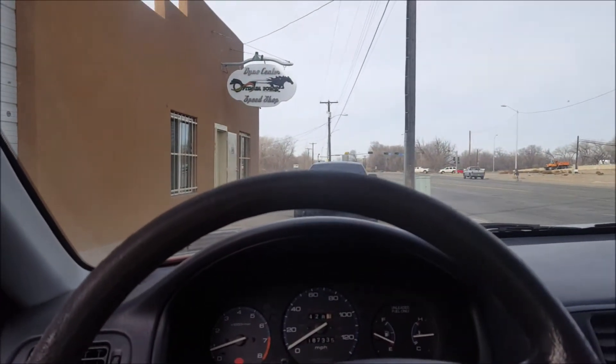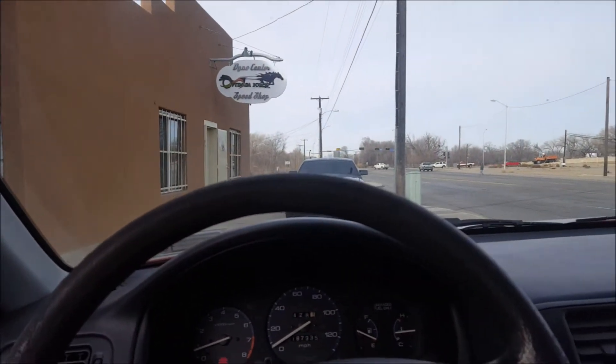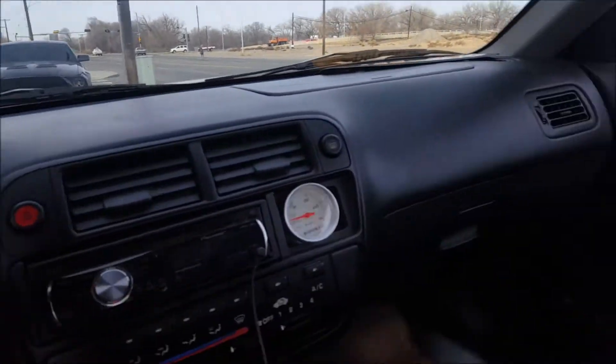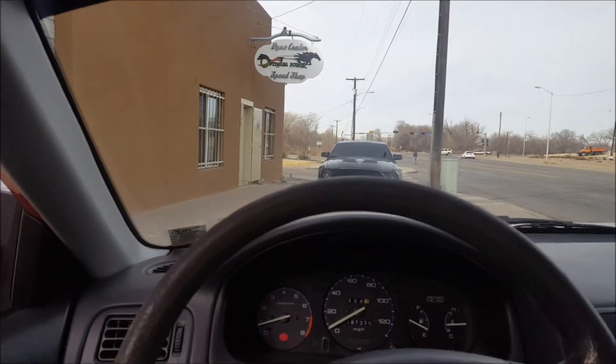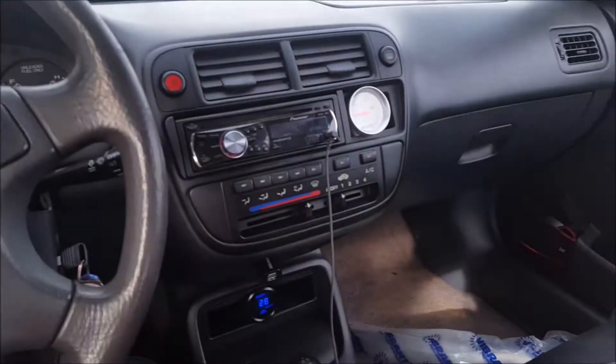Just got out of Optimum Force Speed Shop — pretty dope place, they hooked it up. I got my 90-degree stainless steel downpipe and I got an O2 port. Hell yeah, we're gonna try to get this thing done by today.